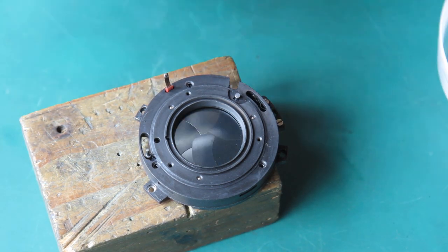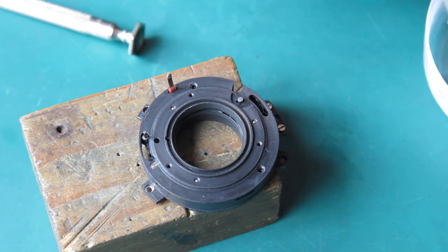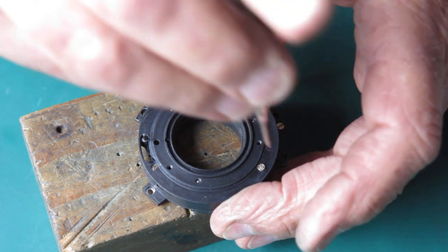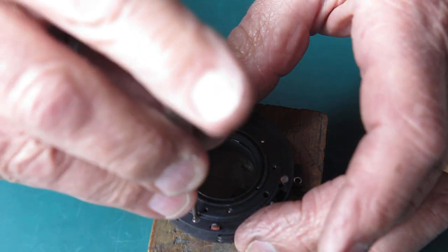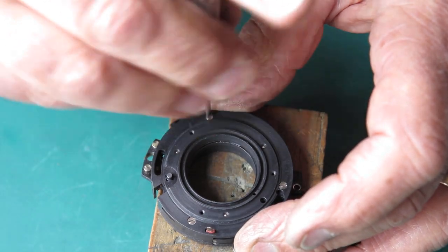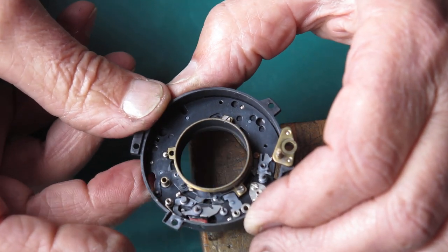I can put the case screws in place — there are three countersunk screws. I'm not sure that's seated all the way, so I'll loosen my screws up and give this thing a little nudge. It wasn't seated over that post all the way. Put it in place — that's good. So that's the first part of the job.